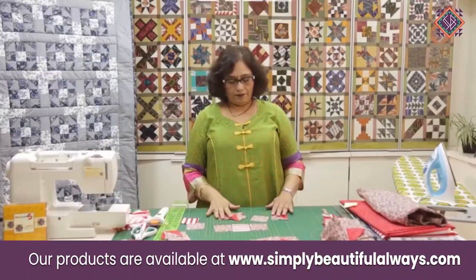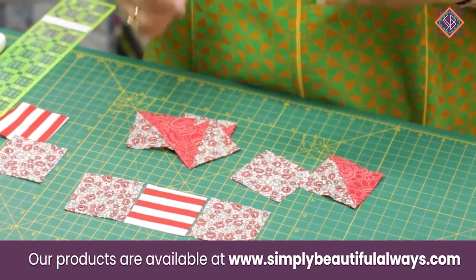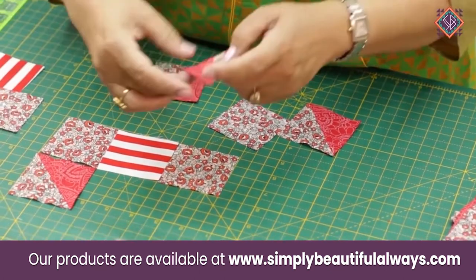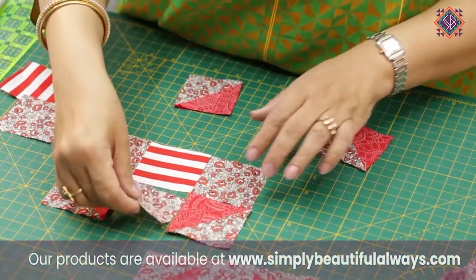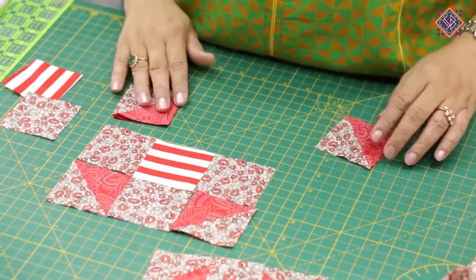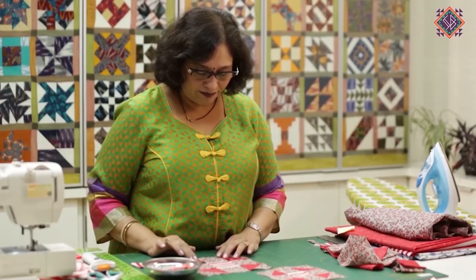Now we have all the pieces for one block. Now we are going to assemble it. You can see that the same print is going to the outside — you have to see that. And then the print is going to the inside. So now we have assembled this block.